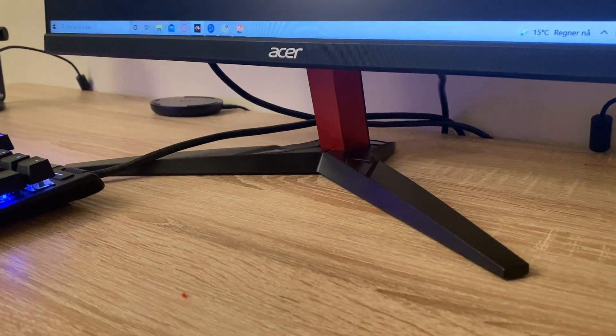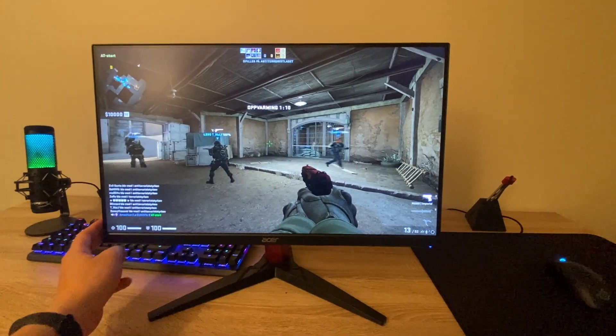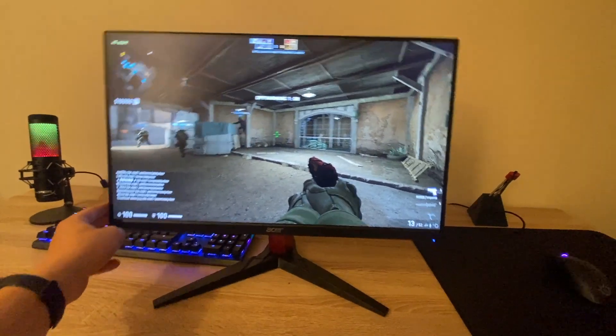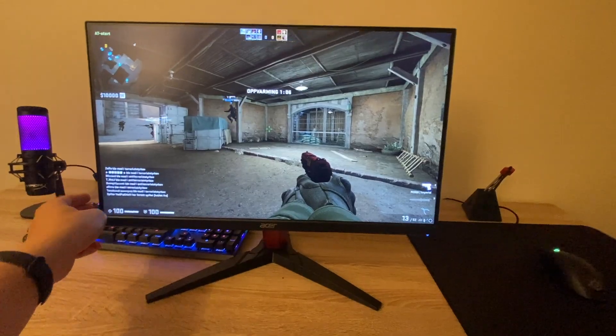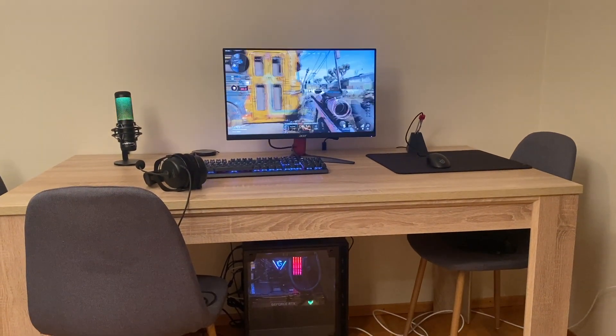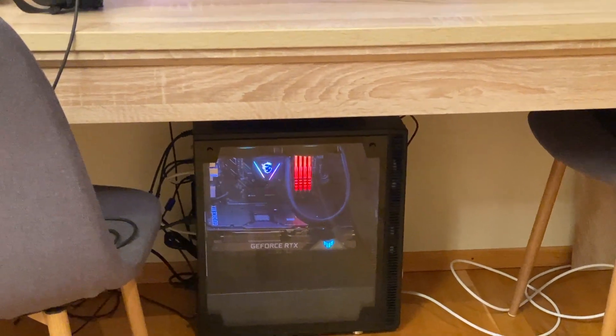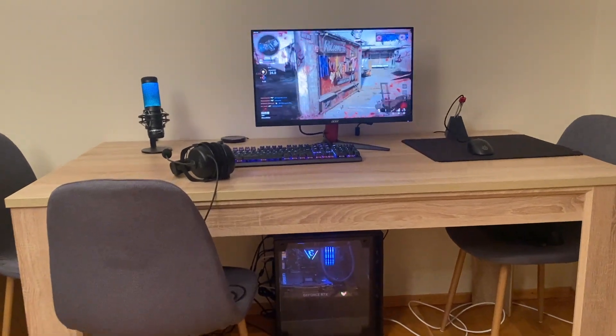For being an IPS display, this monitor has a high refresh frequency of 165Hz, which is more than enough for me. 165Hz is fairly high for an IPS display. Personally, everything over 100Hz — I can't really tell the difference, but some people will.